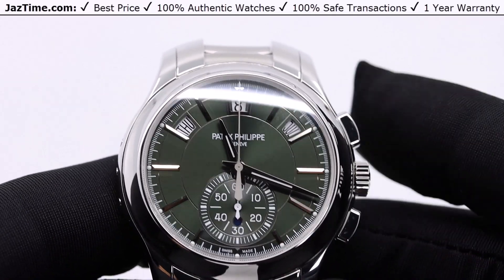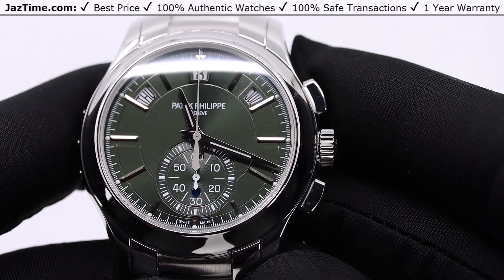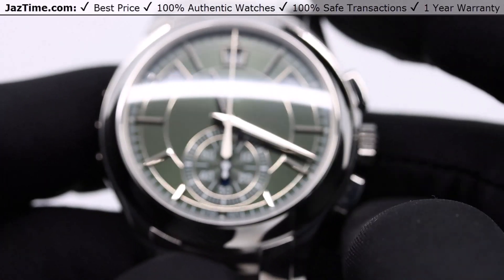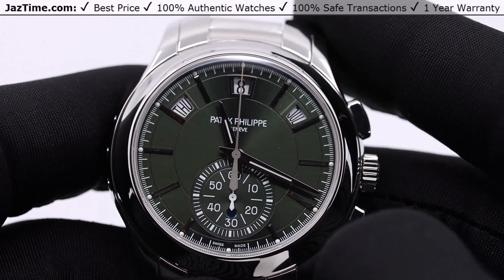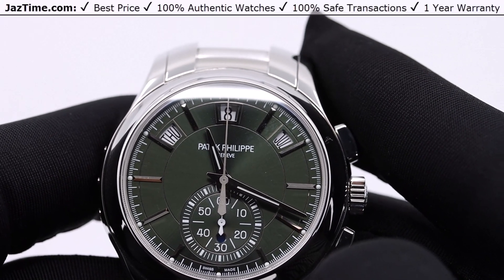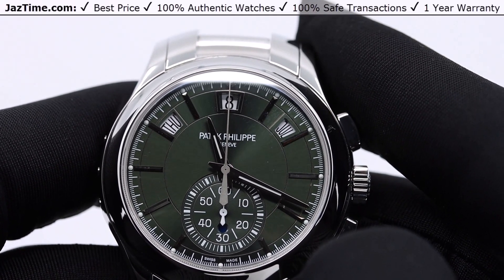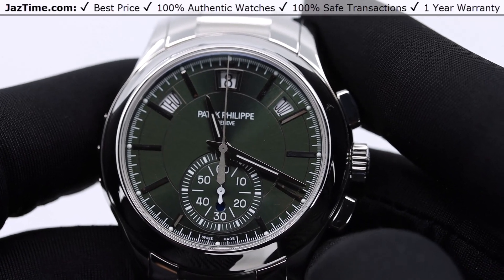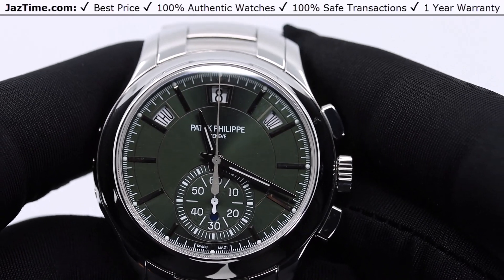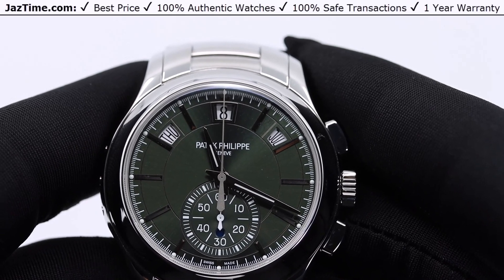This watch is kind of a combination of a few watches. It has an annual calendar, so it's similar to the 5205, which is Patek's 40-millimeter annual calendar moon phase. It kind of looks like a mesh between the 5205 at 40 millimeters and the 5960, which was a chronograph. They squashed them together to make a hybrid 5905. But what separates the 5905 from those other two, I think, is that the case is beautifully done.